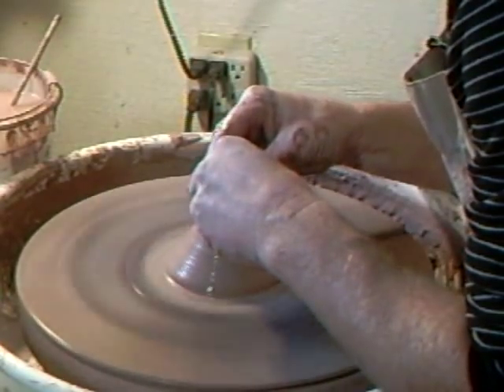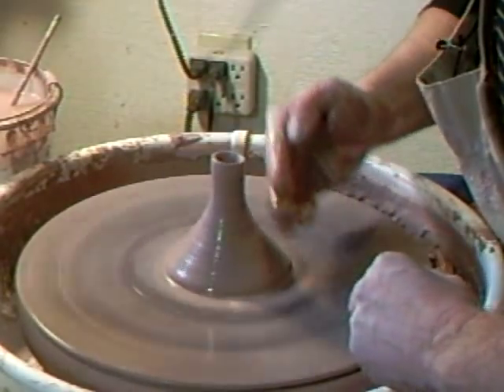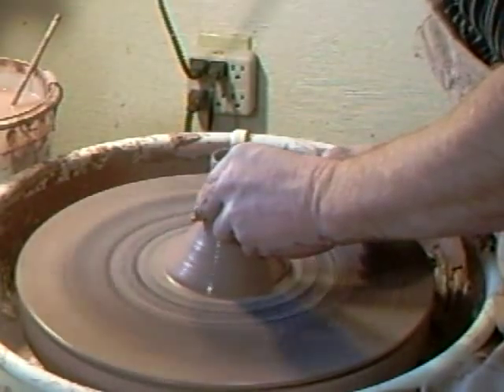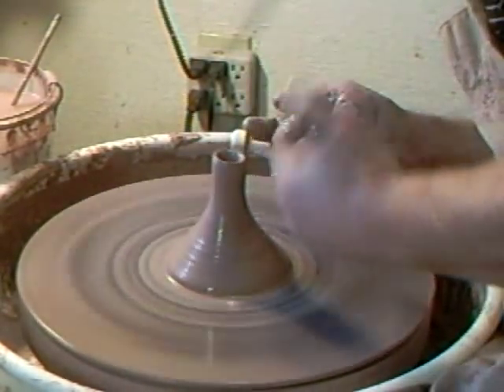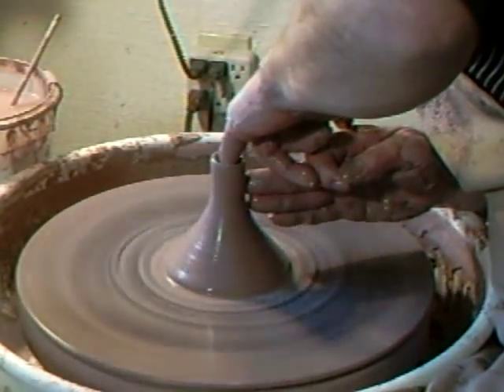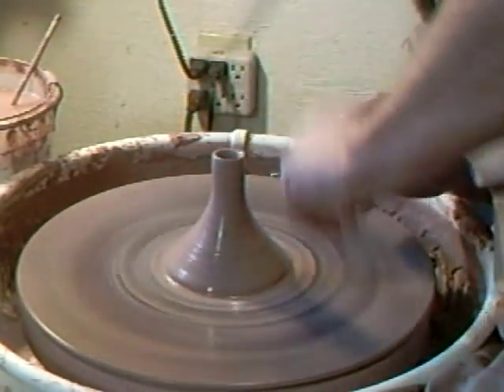What I'm looking for when making a spout like this is a nice curve on the side — a curve that doesn't have any hitches or flat spots in it.